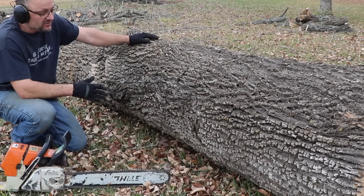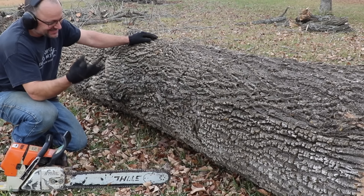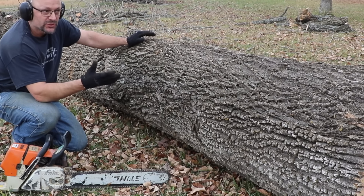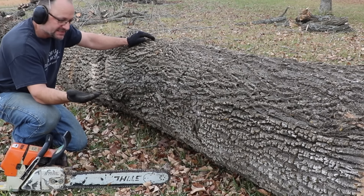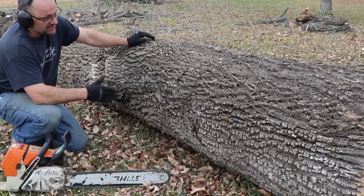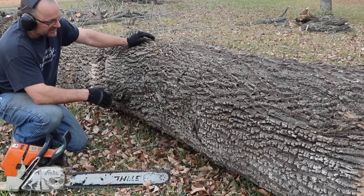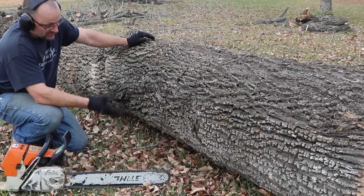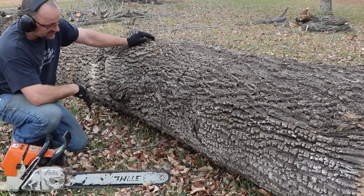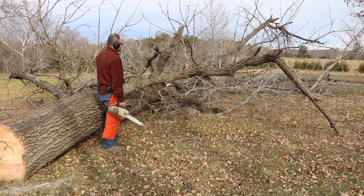In cutting up a tree once it's down, you've got three things you need to pay attention to. One: the forces of the limbs — make sure that when you cut something it's not under tension that'll spring back and hit you. That's the most important thing. Followed by: don't get your chain stuck — pay attention to whether the cut is trying to pinch your chain or opening up. And the last one: keep your chain out of the dirt. If your chain hits the dirt you're going to have to stop and sharpen.